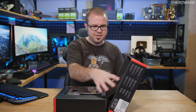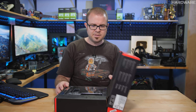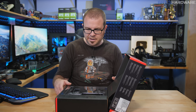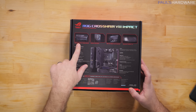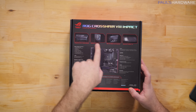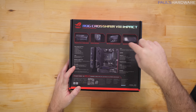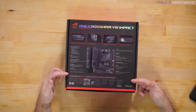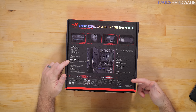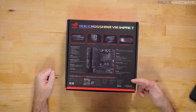Opening up the box, there's an extra flap that holds the box lid on. Looking at the back of the box: integrated active cooling, a back plate, that SODIMM.2, Supreme FX Impact 4 audio thanks to a riser card on the board, and a bunch of other specs and features. One to point out is integrated Intel Wi-Fi 6 — that's 802.11ax Wi-Fi.